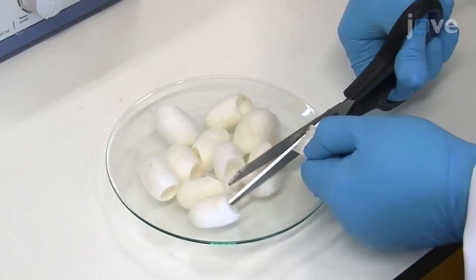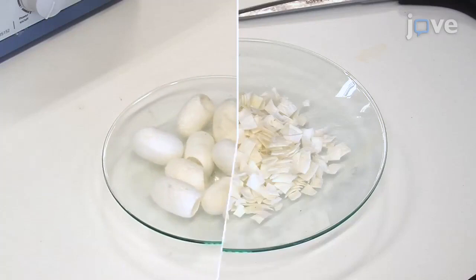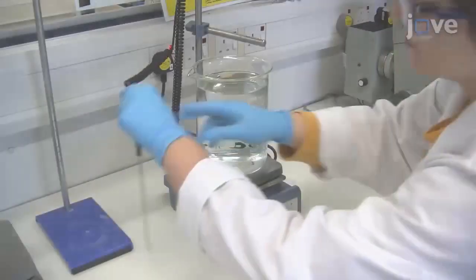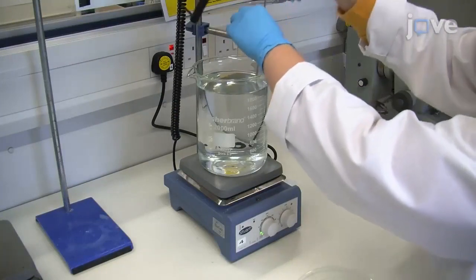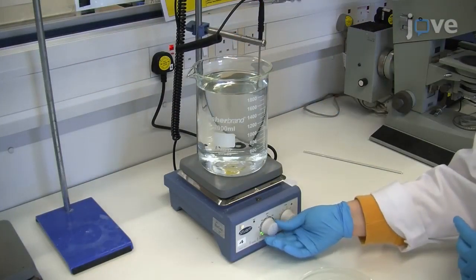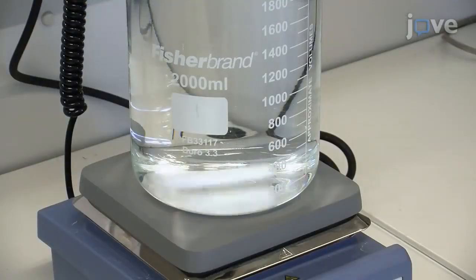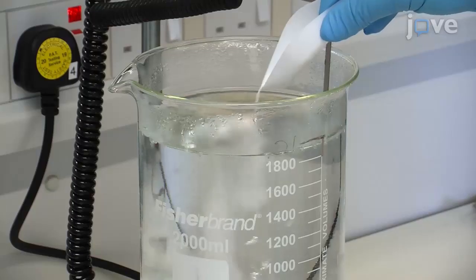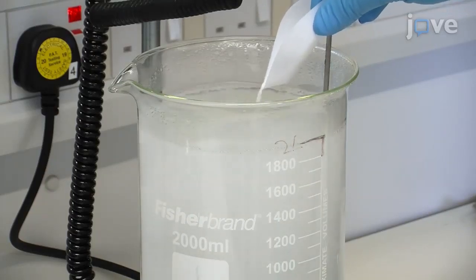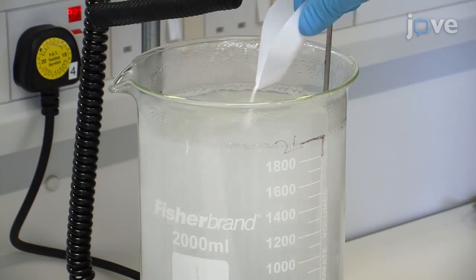First, cut 5 grams of clean silk cocoons into 1 centimeter squared small pieces using scissors. In an extraction hood, boil 2 liters of deionized water in a 2-liter beaker on a magnetic hot plate. Add a magnetic stir bar to the beaker of deionized water, then slowly add 4.24 grams of sodium carbonate to the water to avoid boiling over and allow it to dissolve.